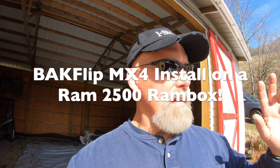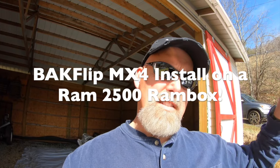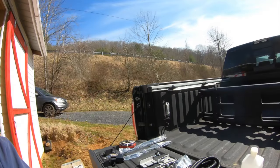Back out here again, and I've got another DIY project. As I stated in last week's video, I'm going to be installing an MX4 cover to my Ram box. This is on a 2017 Ram 2500, so stay tuned.